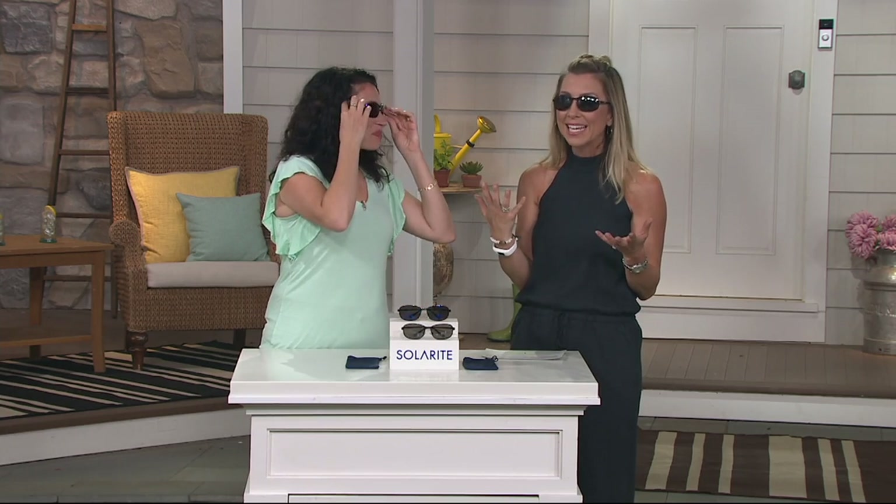Sometimes I feel like I'm that person that can get sucked into a beautiful looking pair of sunglasses and think, oh, they're worth $200 — there must be something in there. And not necessarily; it's a name I'm paying for. Well, looks are important. I mean, this is totally unisex.